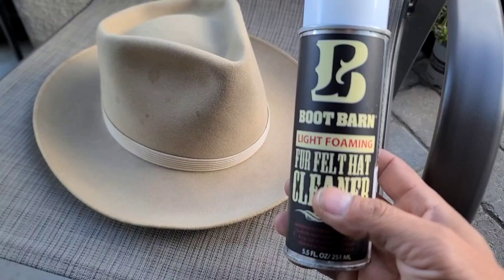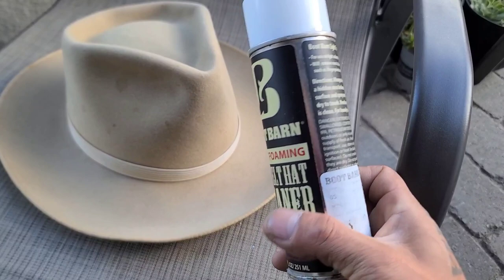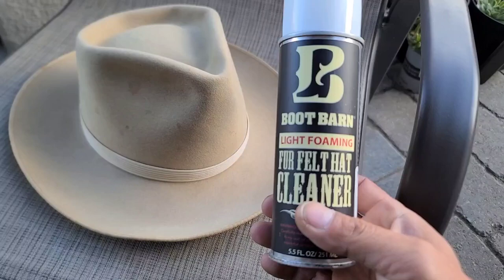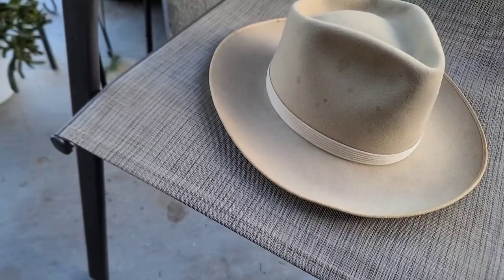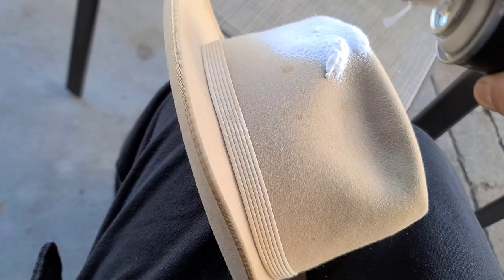Basically all I did for the brim was take some foaming fur hat cleaner. Bickmore makes a version of this, Scout makes a version — I believe this is just the Boot Barn version, likely Bickmore foaming hat cleaner with Boot Barn branding. It cost me about $13 at Boot Barn. This is great to have. All you do is take your affected area and get about eight inches from the hat and spray some foam on it.